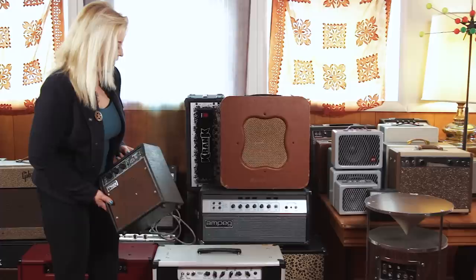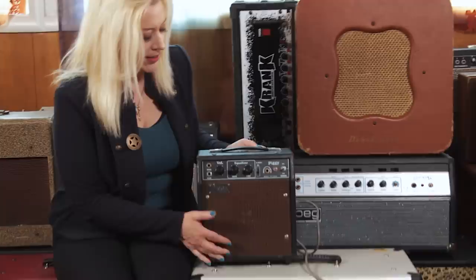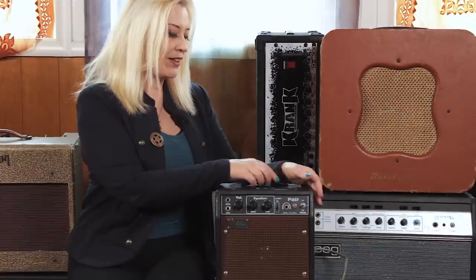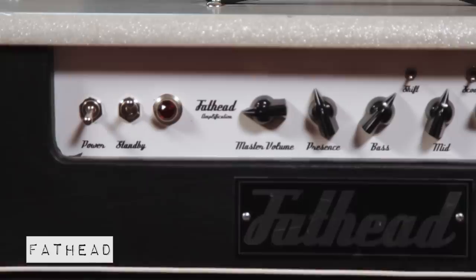We have some guitar amps and bass amps here at Studio Divine. This little piggy — you can take it camping with you, it's got batteries in it. But I wind up using this almost every session. It just has a great blues tone, it never disappoints. I don't know a whole lot about the Piggy brand, but I love that amp. If you find one, get it.